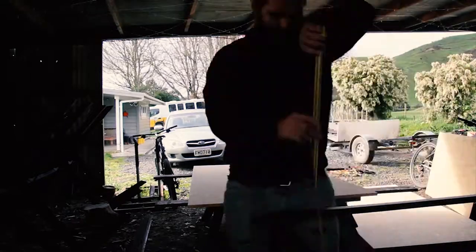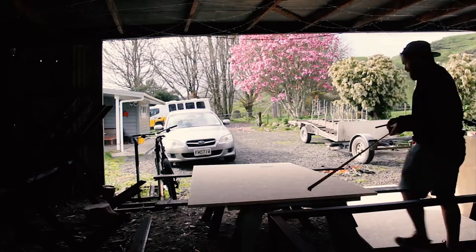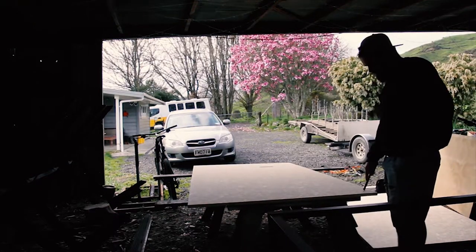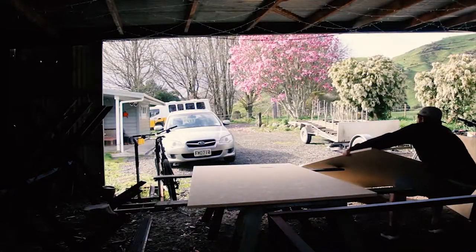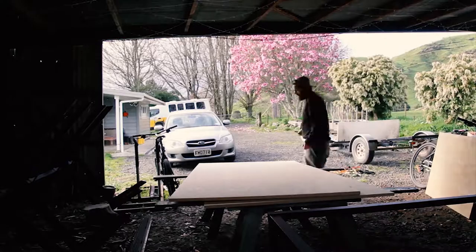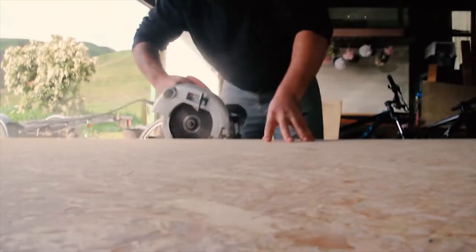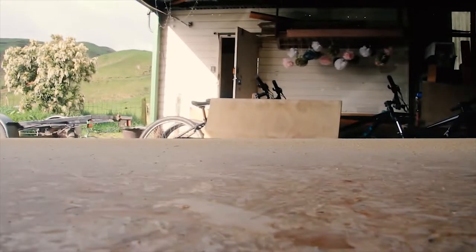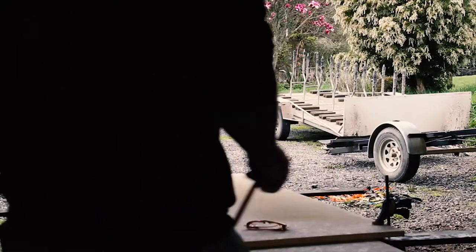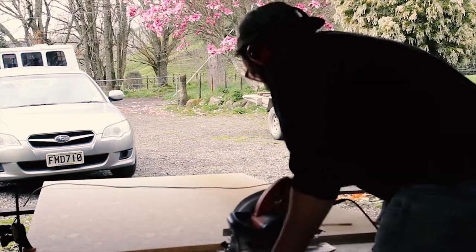A big thing I kind of regret not doing in this build is utilizing the measurements that come with the board to minimize waste. In hindsight, I probably would have built it in increments of 600 or 1200, that kind of thing. It was a bit of a mission figuring out how to fit everything on the board to minimize waste. I used the straight edge of one of the boards and ripped everything off that straight edge so I knew it was nice and straight — just lots of ripping, lots of cutting. It took me most of the morning to get done.